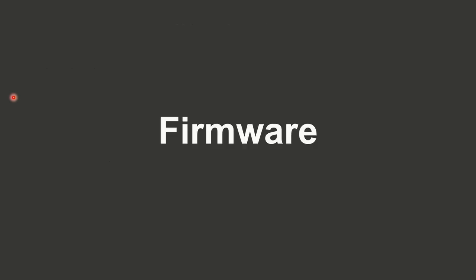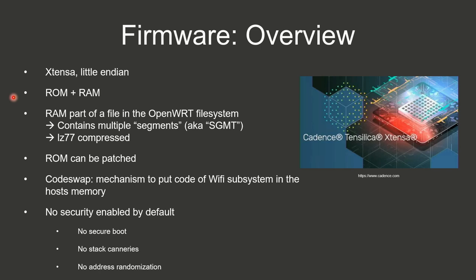Now to the firmware itself. It's Xtensa-based — Xtensa was initially developed by Tensilica, now owned by Cadence. It's a little-endian firmware consisting of a ROM part and a RAM part. The RAM part is stored in the OpenWrt filesystem, contains multiple segments, and is LZ77-compressed. The ROM can be patched and there's a code swap mechanism allowing the Wi-Fi core to evict code from its own memory space to host memory. Of course, no security is enabled by default: no secure boot, no stack canaries, no address space layout randomization.